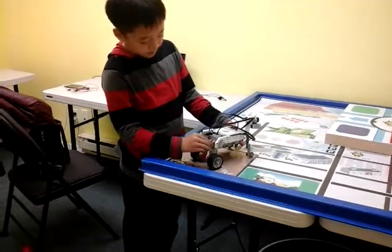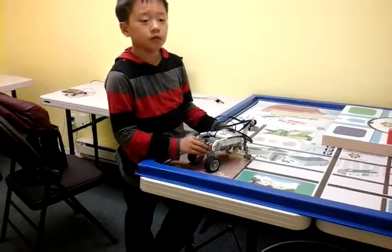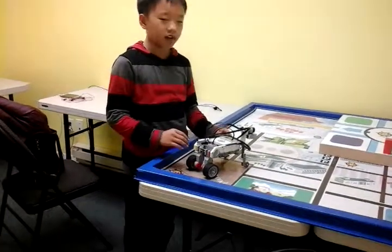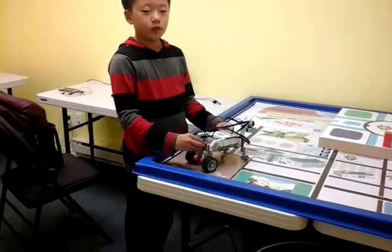Was it a difficult project? Yeah, it is a difficult project. It broke my record to build it. While I was building it, it just took like 20 minutes at first, and this one came out to like 50 minutes — about 40 minutes like that.